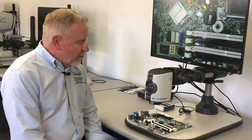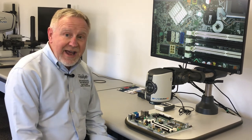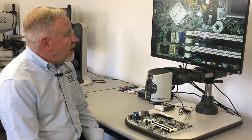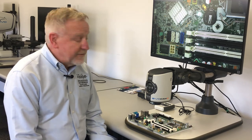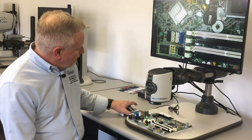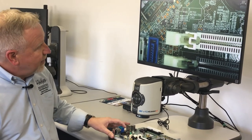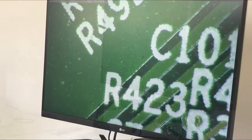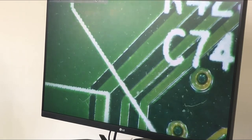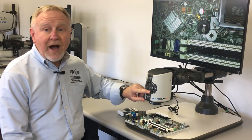The setup we're looking at now is using a .62 objective, giving a working distance in excess of 5 inches and a field of view that is over 6 inches at minimum magnification, with a top end magnification in an optical range of over 100 times. We can adjust the magnification through the controls right on the camera head itself, with fully auto focusing. That top end magnification is still within the optical range.